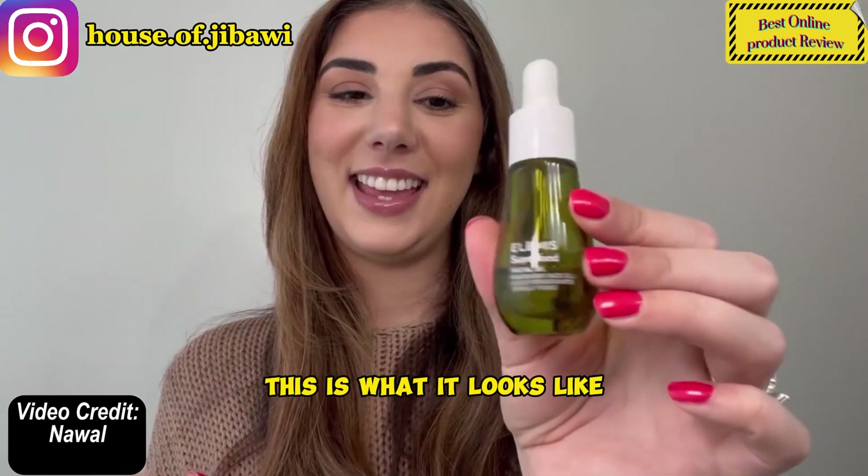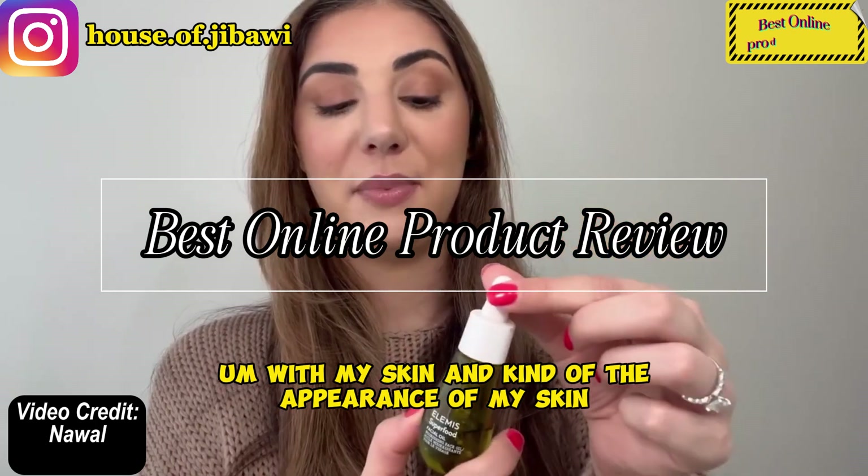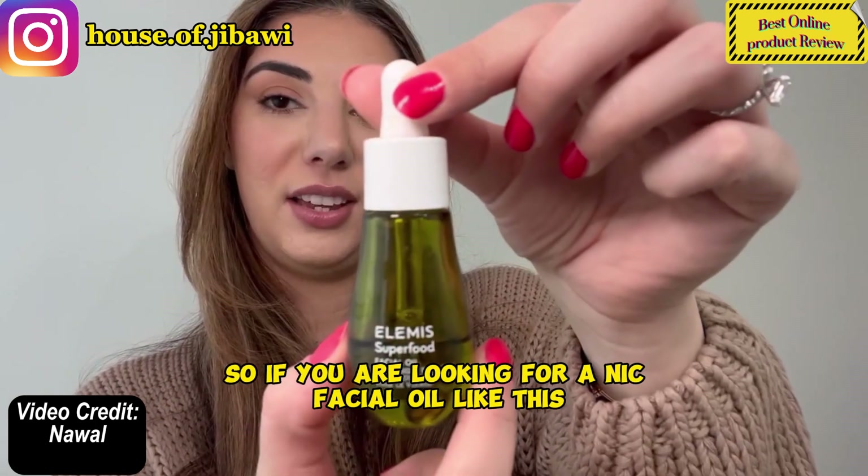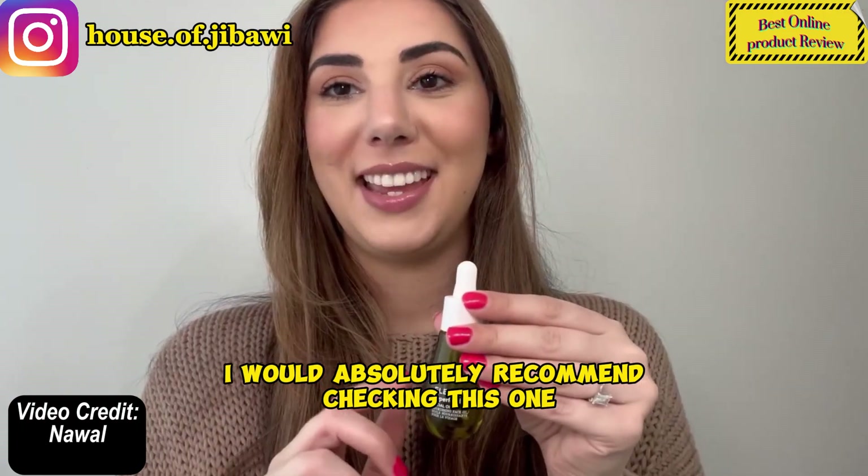This is what it looks like, and I feel like it's really helped with my skin and the appearance of my skin. So if you are looking for a nice facial oil like this, I would absolutely recommend checking this one.